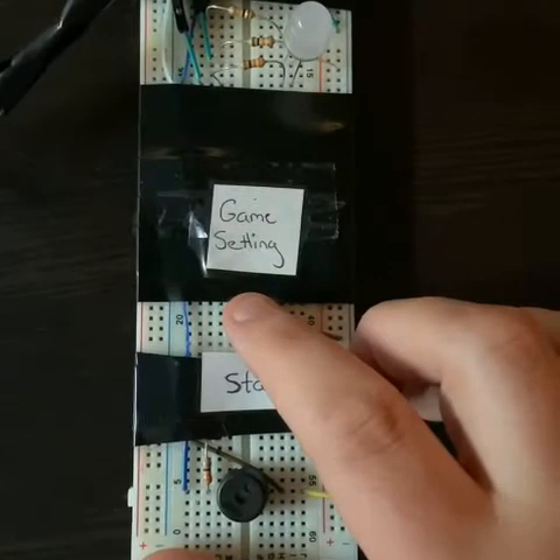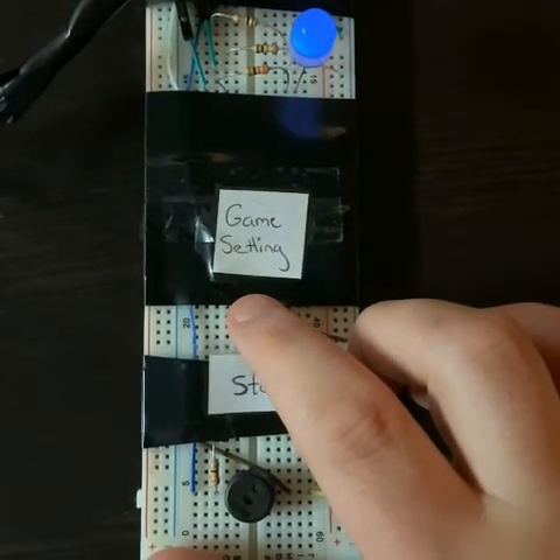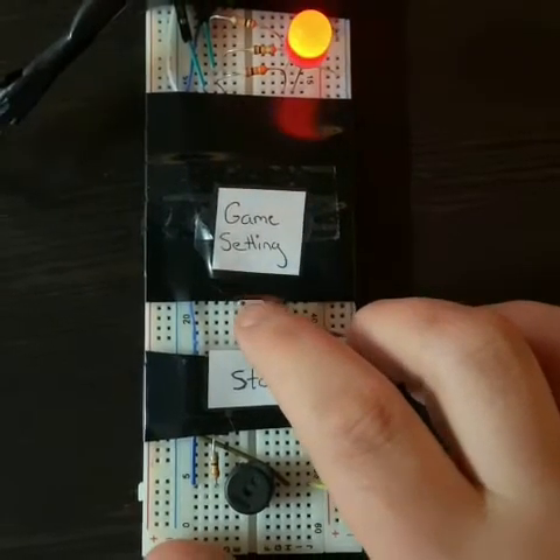To change the game setting, if we press the button, it turns on — one on red.